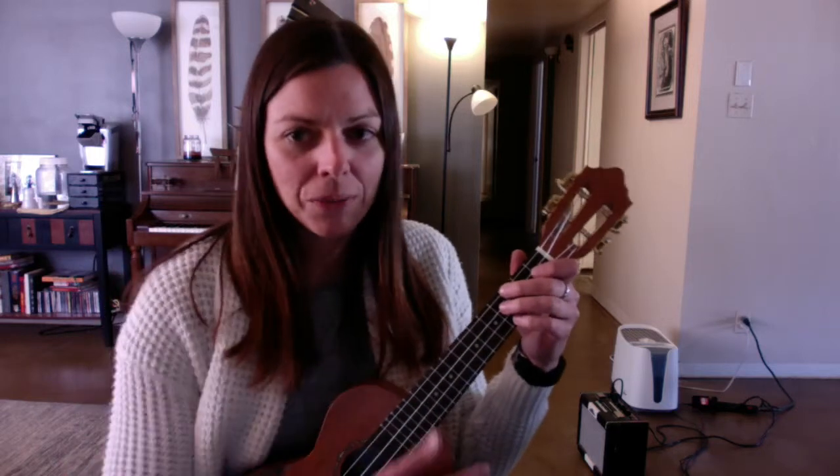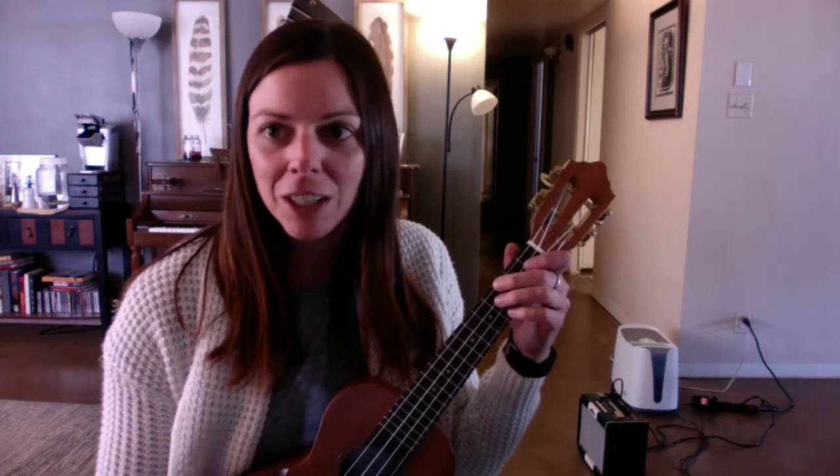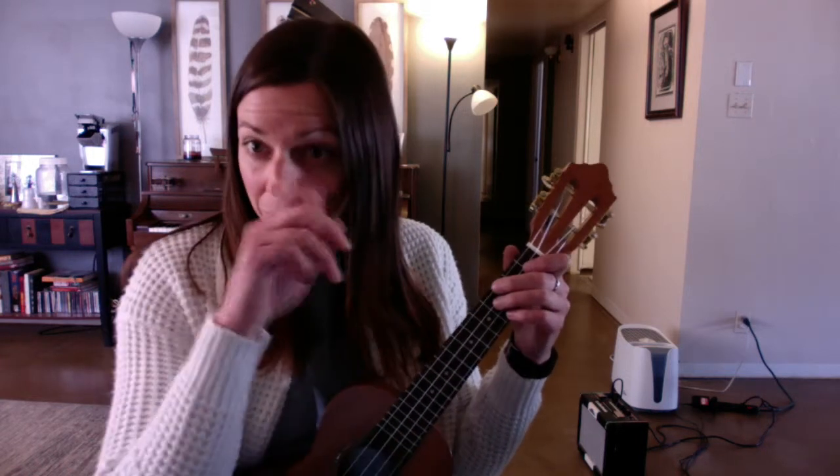Hey there! This is the practice video for ukulele players for Hey Jude. And yes, your violin teacher has a ukulele. Thank you to Mr. Shriver for letting me borrow this so I can mess around with it.